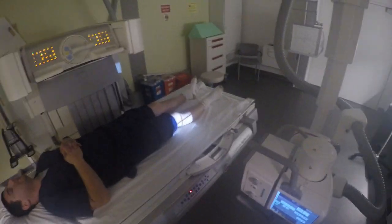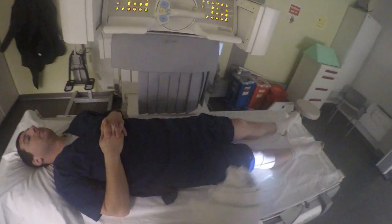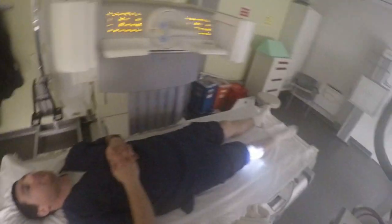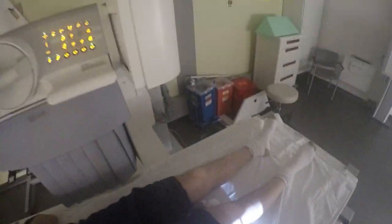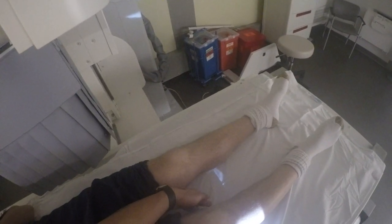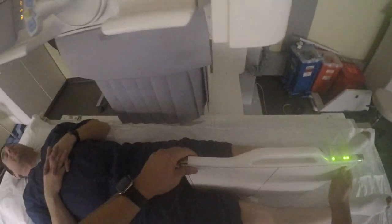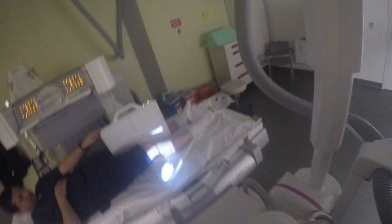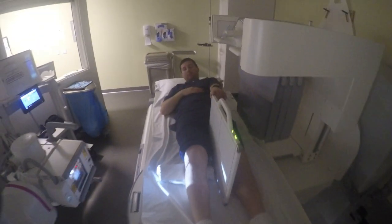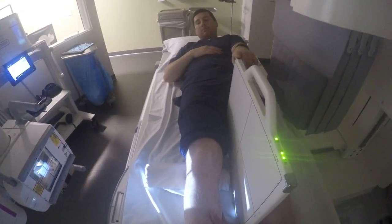I'm going to put this cushion under your knee here to prop it up. Are you going to hold this board for me? Bring it up to where it's not too uncomfortable. Is that okay? Yes, alright, thank you. I'm going to bring your leg inward here a little bit more.